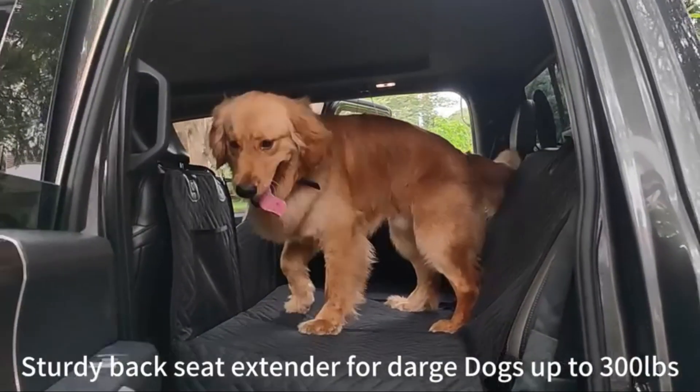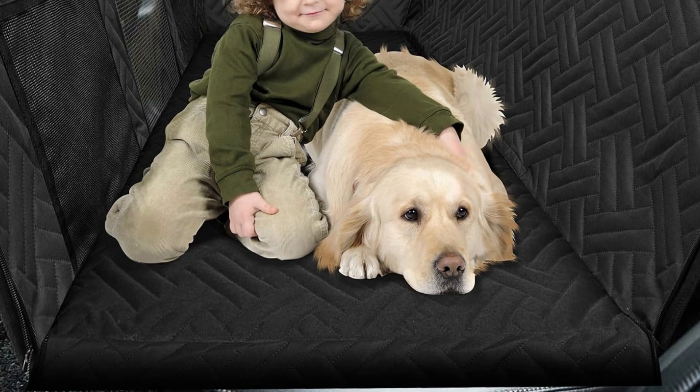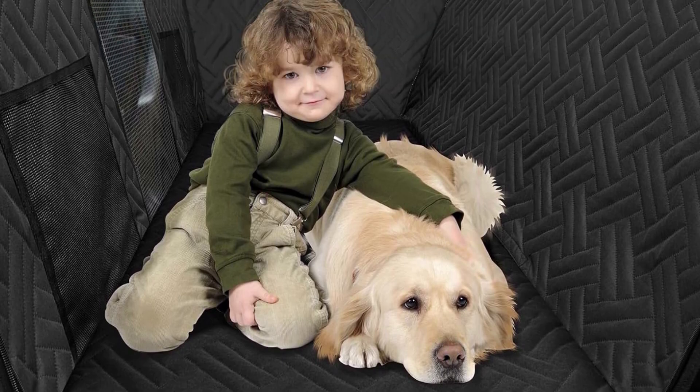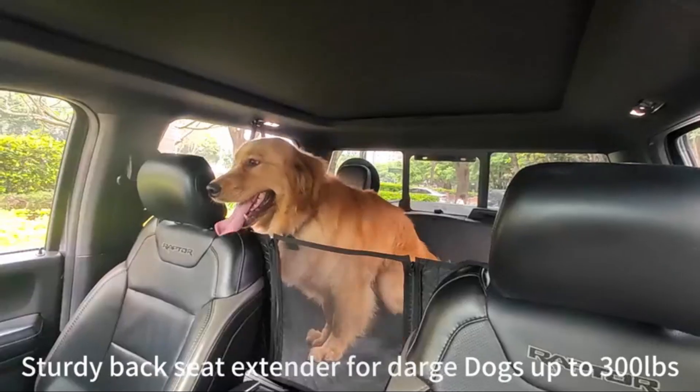The backseat extender with hard bottom also has a mesh window and two storage pockets. The mesh window provides better air circulation for your dog and lets you see your pet at any time.